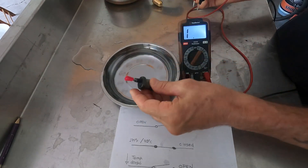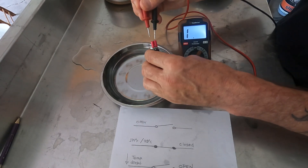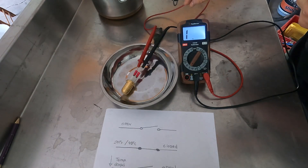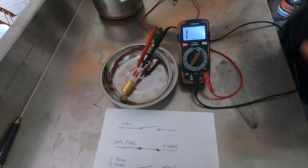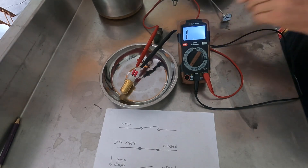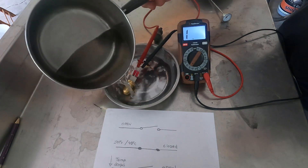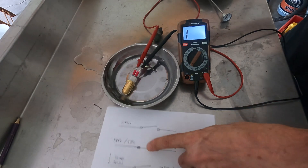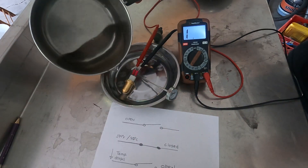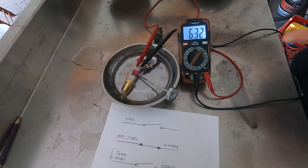First time I tested this thermostatic switch it was open. I put it in the water, the temperature rose, and it closed — but it never opened up again. We're going to take our water, that's about 198 degrees, and simulate the engine getting hot to a certain temperature. On my car, when it gets about 194 it will close. All right, it just closed.